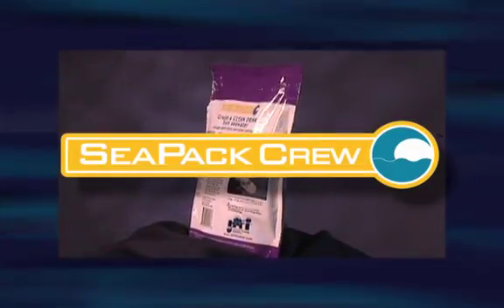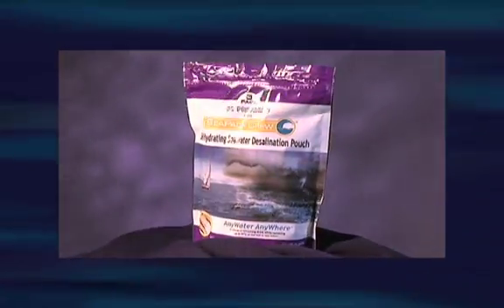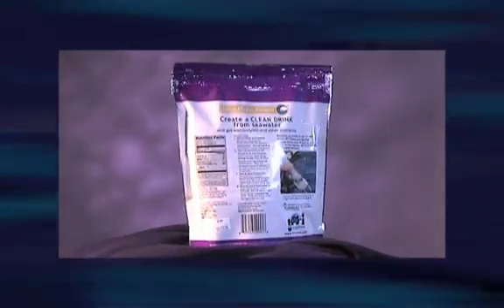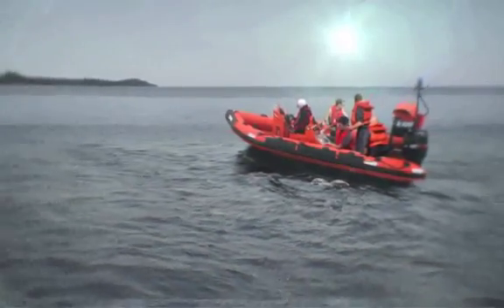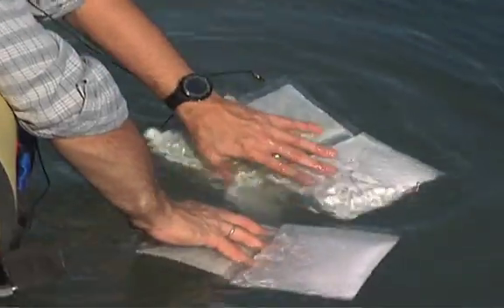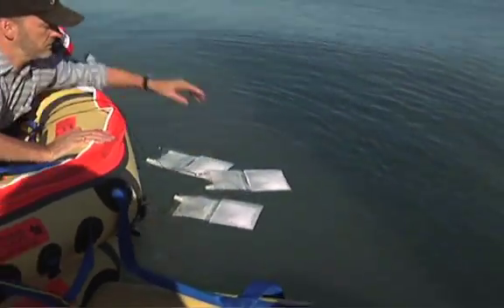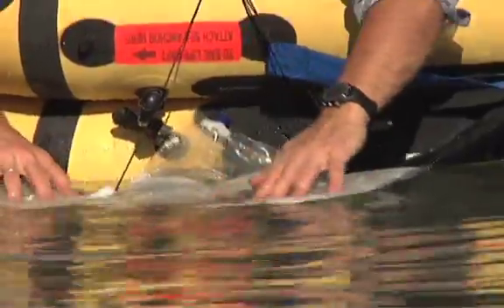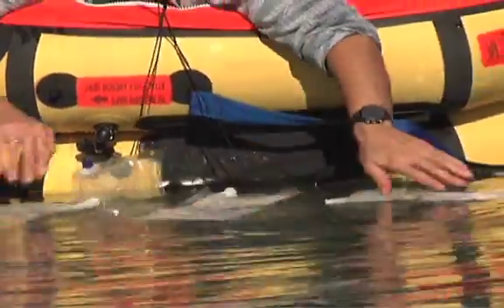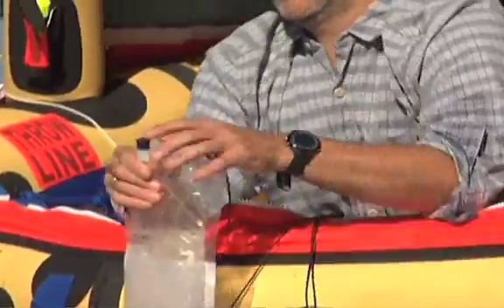Now, a revolutionary technology for personal survival hydration, relied on by the U.S. Coast Guard and Royal Air Force, is available to any boater who wants to be ready in case of a survival situation at sea. Each HTI CPAC Crew is a one-time use emergency desalination filter pouch. It removes 97% of salt from seawater while producing one half liter of a clean flavored survival drink that provides both hydration and energy.